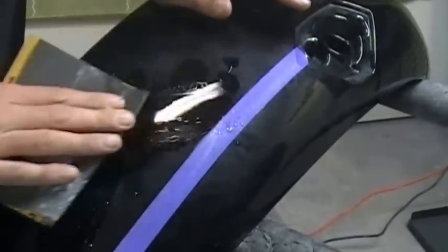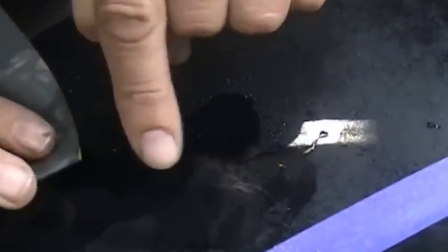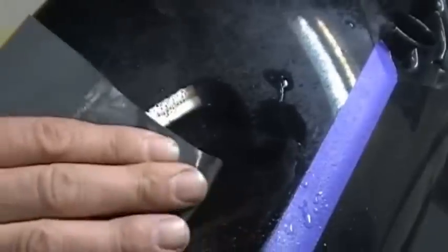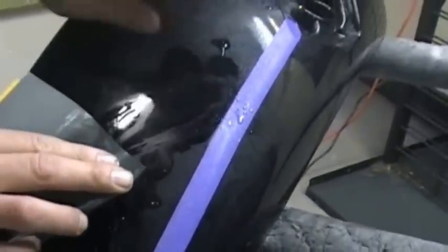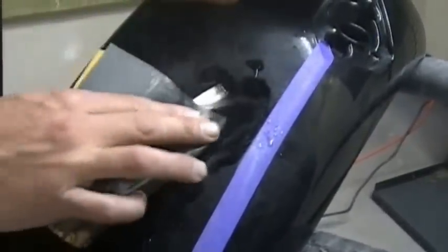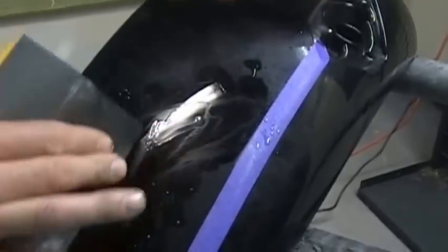Because when you are sanding this — and I don't know if you can see this in the video — we can see the scratch disappearing. Up here you can still see it, right here it has disappeared, and right here you can see just a little bit. So I am just lightly sanding and watching. As soon as that scratch disappears, you are done. Don't keep going, because if you keep going you are going to risk getting down into the black, into the paint.